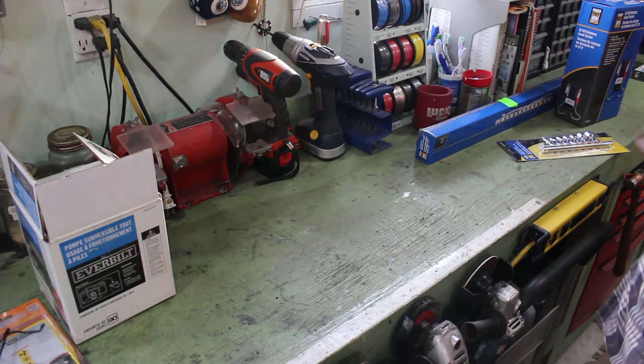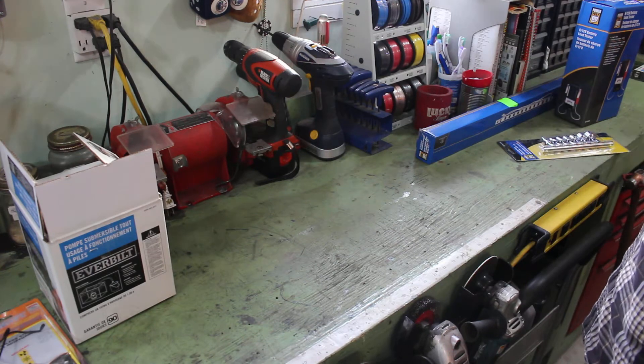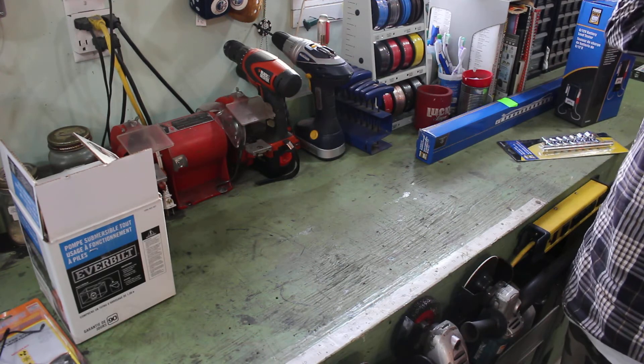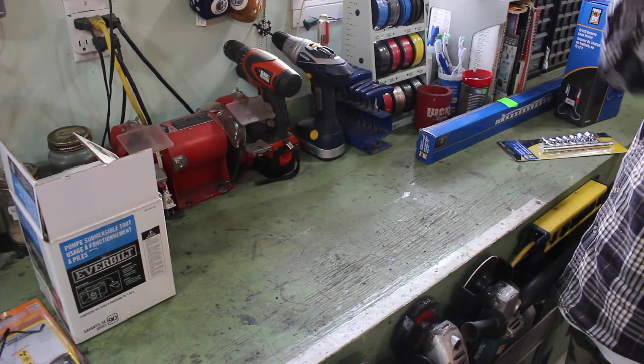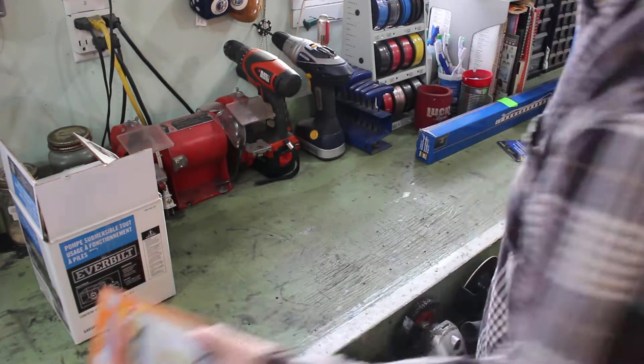Hello, it's Wednesday. I don't know what the date is — the date is whatever it is. Time for a small tool haul. I went to Home Depot, Canadian Tire, and Princess Auto. We'll start with Canadian Tire.